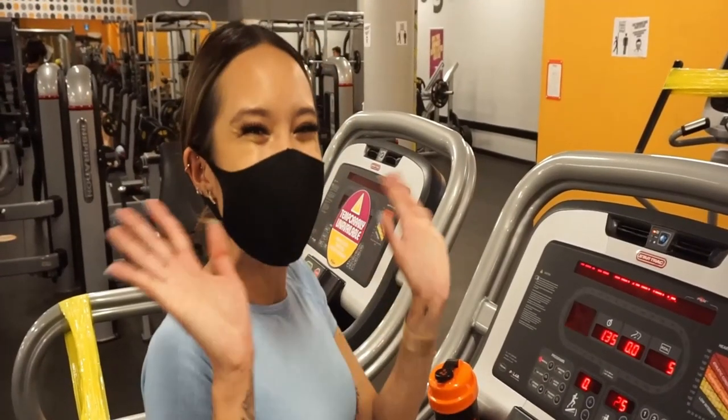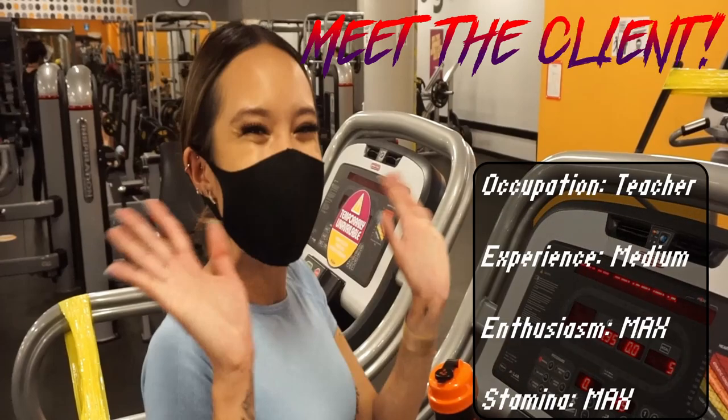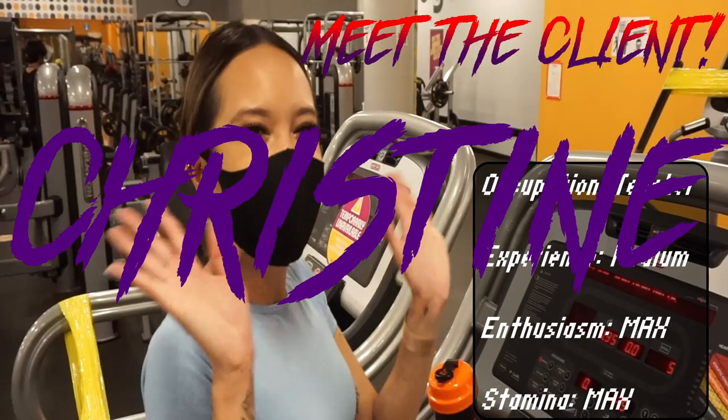First, let's meet our clients — yeah, to demonstrate. Give them a hand, everyone. I hope they're ready for what's coming.